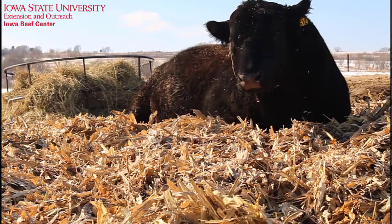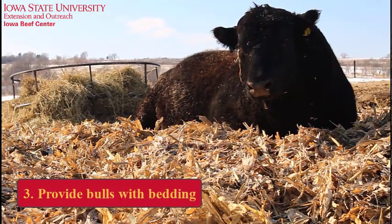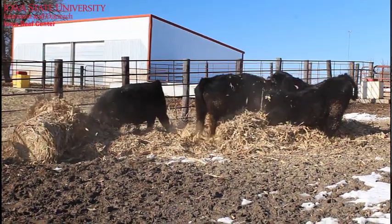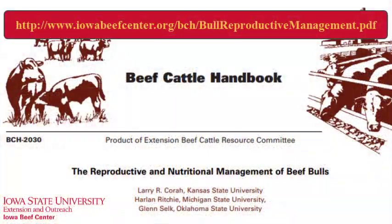And third, bulls need bedding. Bulls can easily get frostbite on their scrotum if forced to lay on frozen ground, resulting in damaged sperm production. It takes roughly 60 days from the initiation of sperm production until it is ready to breed a cow.